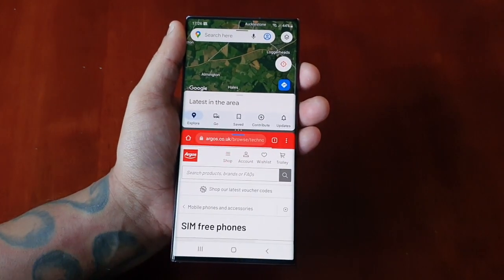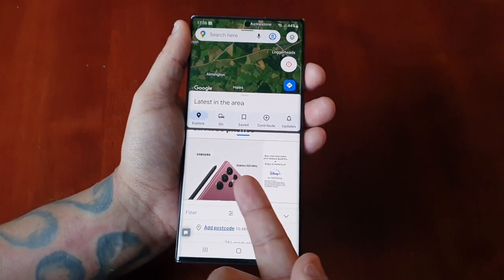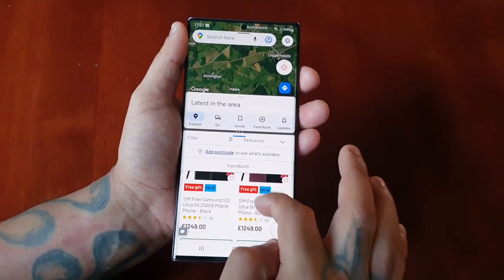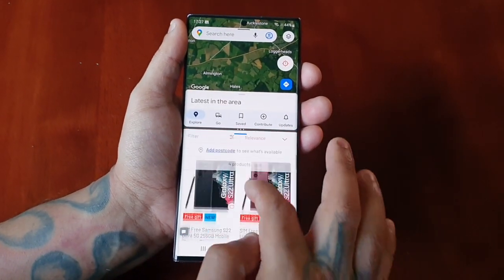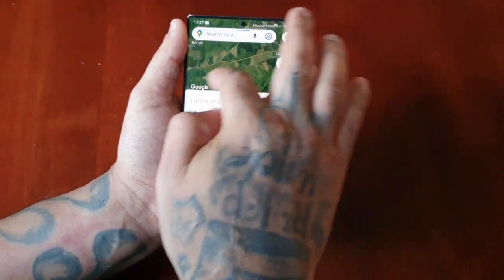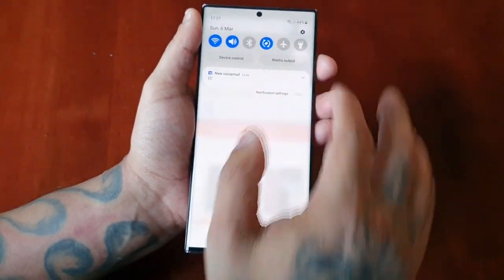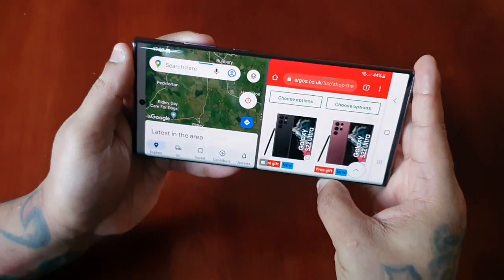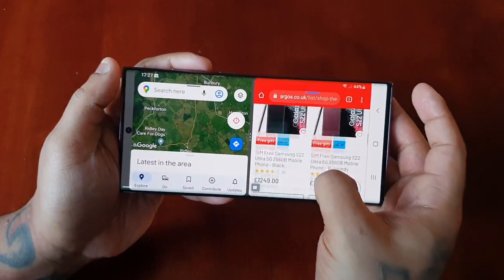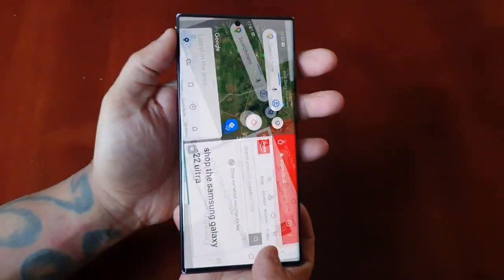Let's check out the technology section — phones, SIM-free mobile phones. Hopefully we might see the Samsung Galaxy S22 Ultra... and there it is, the beast itself in all its glory! So you can be browsing any website you choose whilst also browsing on Google Maps. You can also rotate the display if you want. Okay, let's go ahead and close that down.